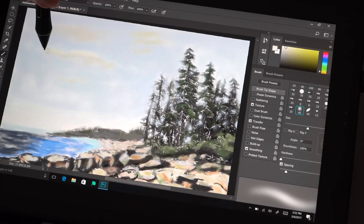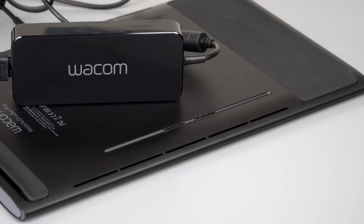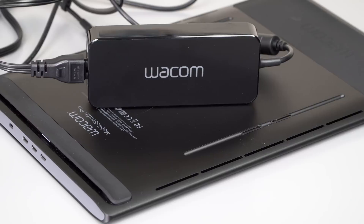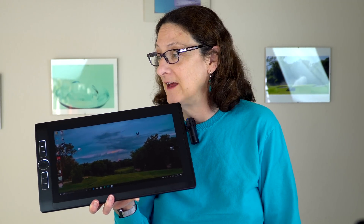Battery life isn't great — Wacom claims six hours for the 52-watt-hour battery, but I've been averaging about four hours with brightness at 40% doing sketching in programs like Photoshop and Corel Painter 2017. The 100-watt power brick is on the larger side — probably because it also works with the more power-hungry 16-inch model — and it takes about two hours to fully charge. If you're working in a studio, leaving it plugged in as much as possible is advisable.